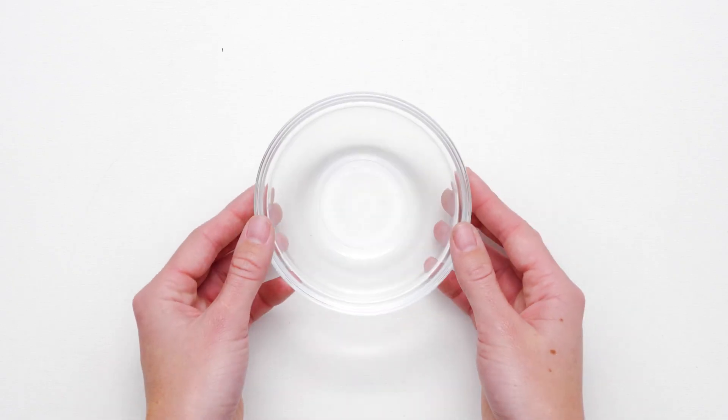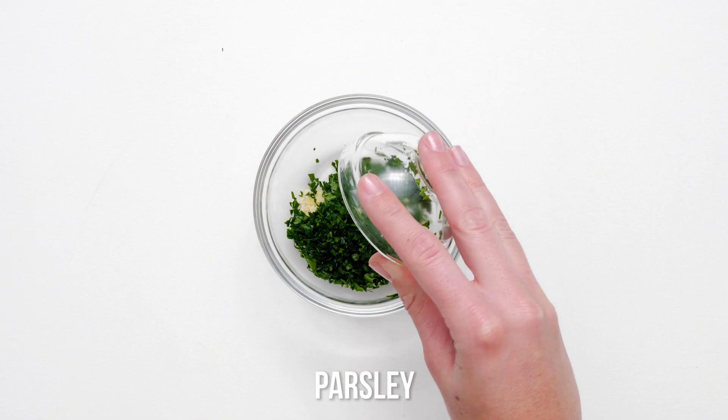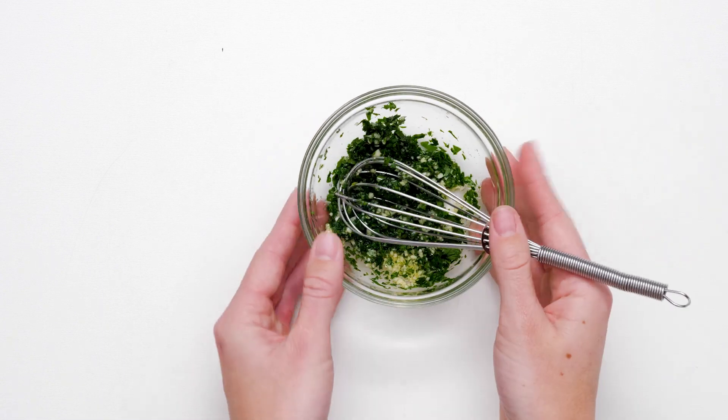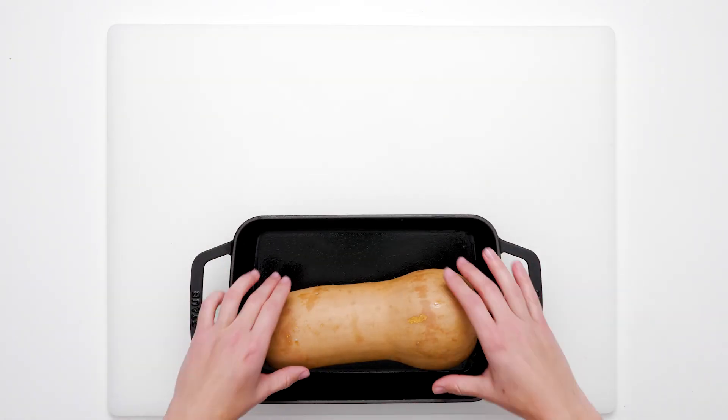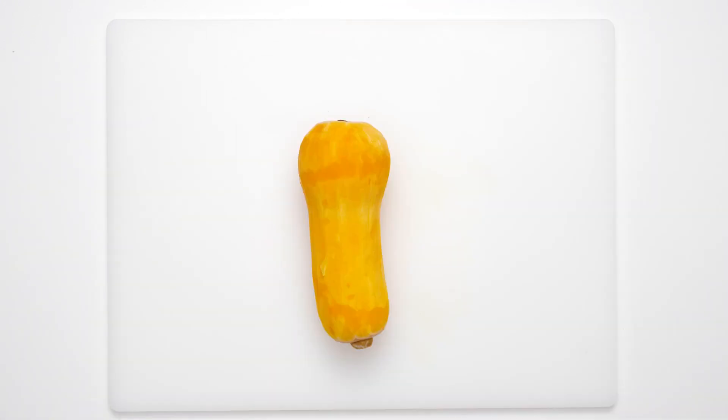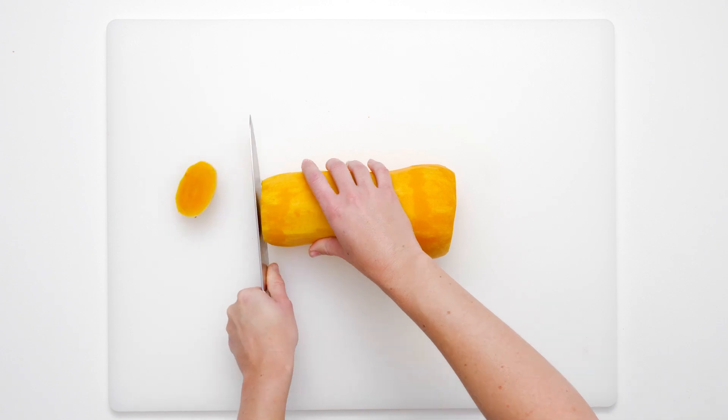Craving a dinner recipe that is deliciously filling and eye appealing? Of course you are! So stop what you're doing and make this roasted butternut squash recipe right now, featuring hot tender chunks of sweet golden squash, tossed with garlic, parsley and kale, topped with a toasted almond pecan mixture.